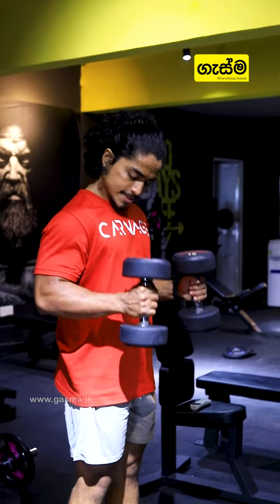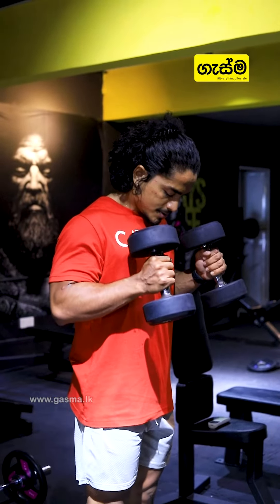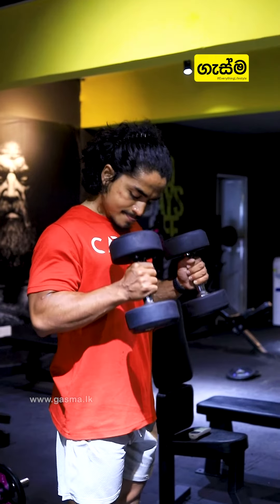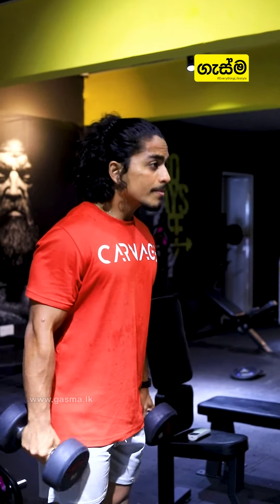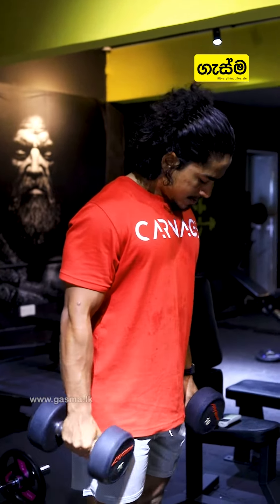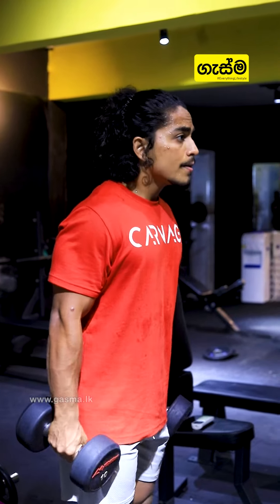For the second bicep exercise, the dumbbell hammer curl can be seated or standing, so you can perform a standing hammer curl. Keep the shoulder blades back and straight.